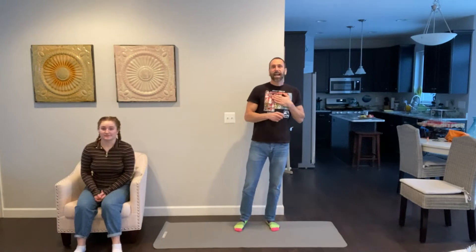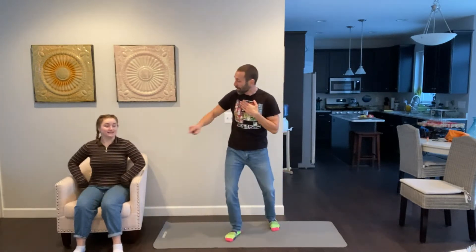Hi everybody, welcome back to another PE video with me, Mr. C. I am so excited and happy to have my daughter Ava back from college helping me with the video. She's doing a modified option; I'm doing the stand-up, getting on the ground option. Choose what's right for your body and the space that you're in.